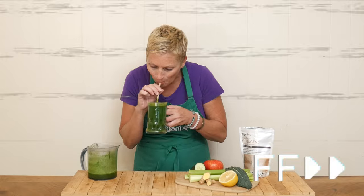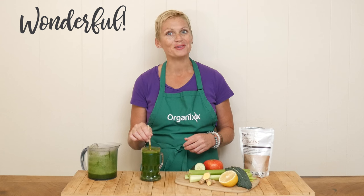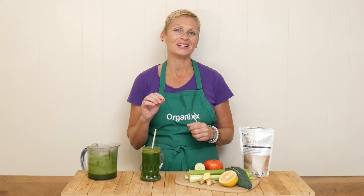Let's taste. That has a wonderful, wonderful flavor. The kale is not too strong. I'm loving the lemon juice in there. You can always add in more ginger if you want a little bit more spice, or a little bit more cayenne as well. This is so good and so good for you at this time of year — give it a try.